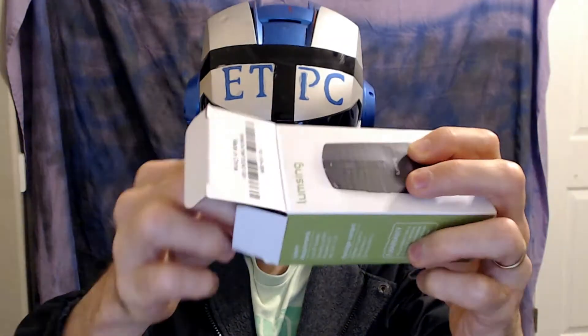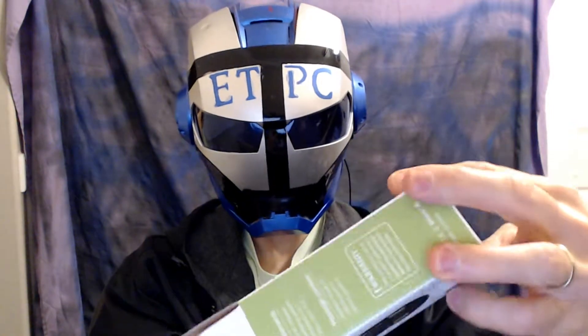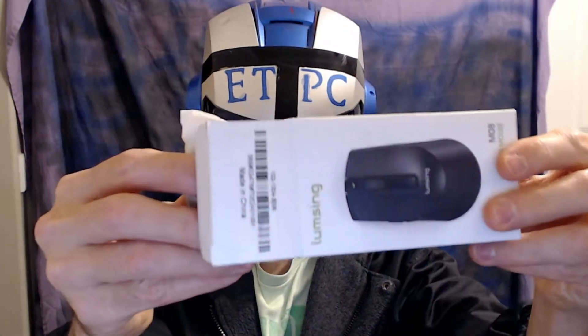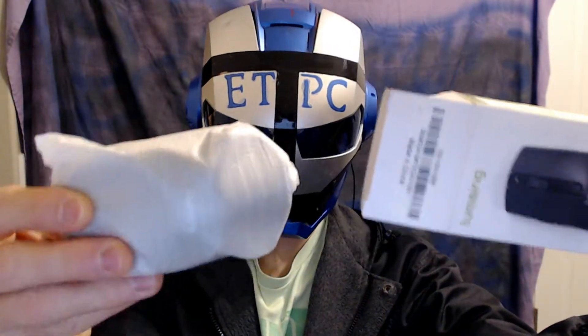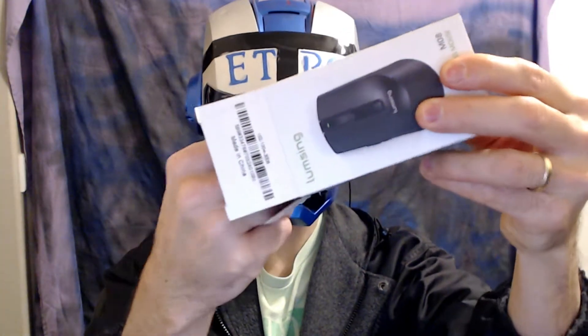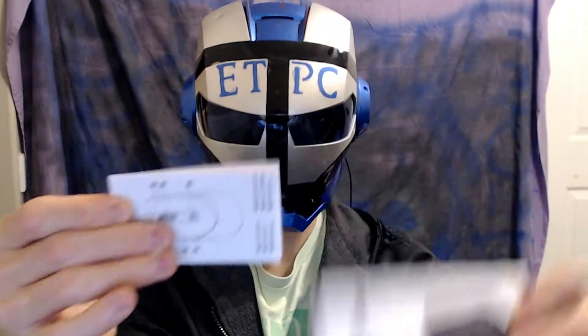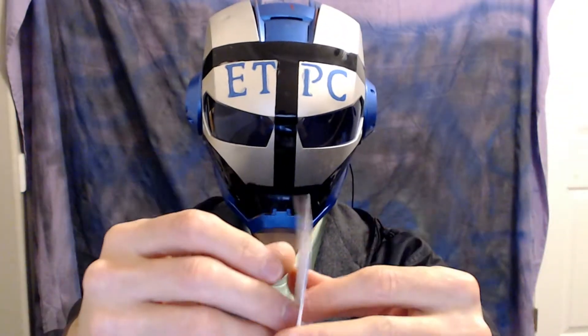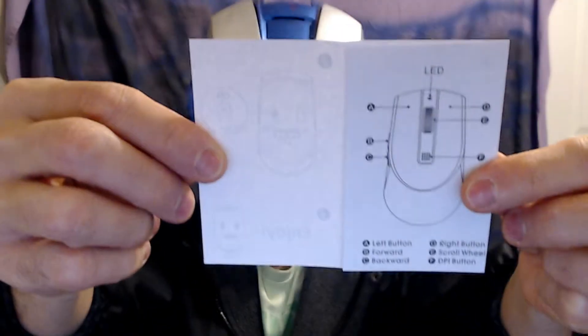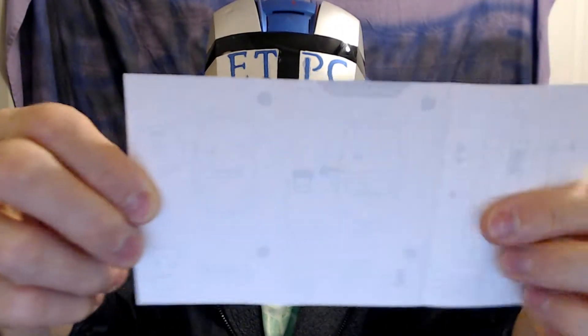Alrighty, so we'll open this up here. Let's see if there's anything else in the bag. In the box we have... looks like some instructions.